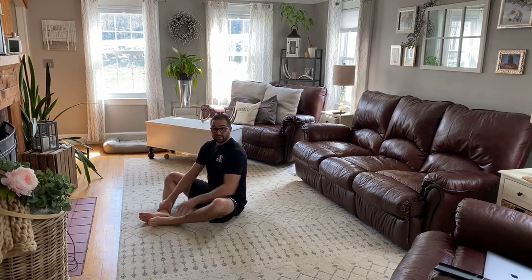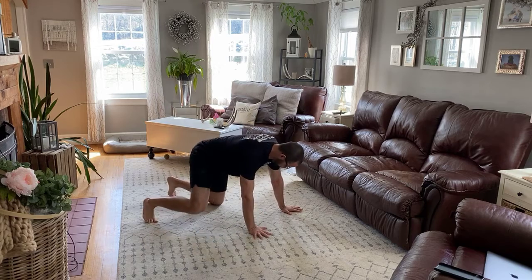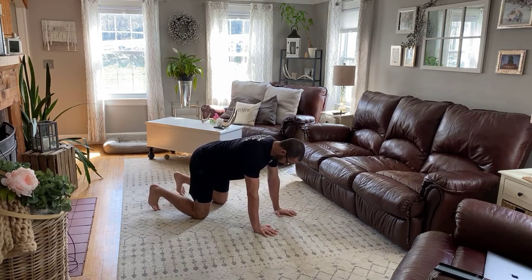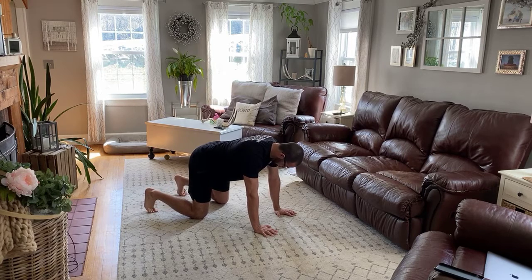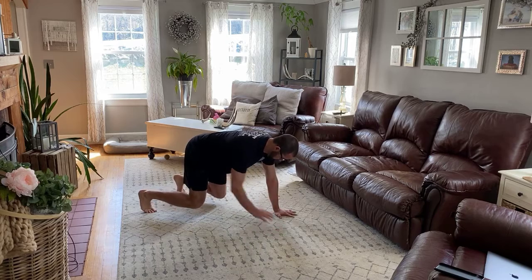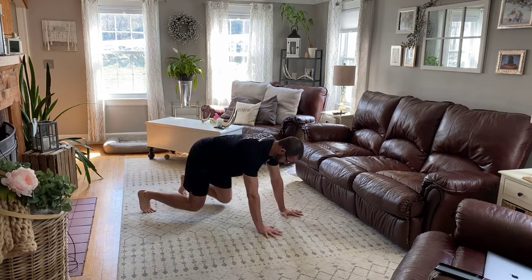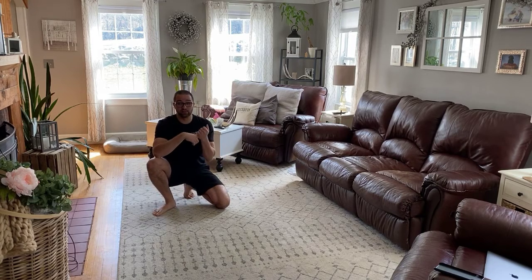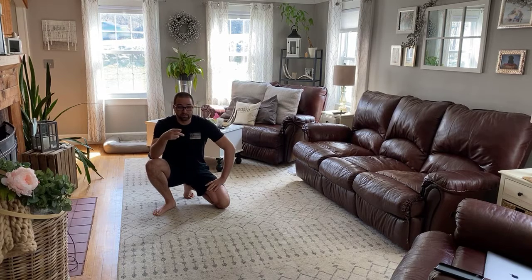Then we have baby crawl knee taps — we did these last week. We have 16 total. Baby crawl position, pretty much on all fours. Push through your feet and get your knees one inch off the ground. From here, reach down and touch your knees, alternating until you get 16 total. We're going to do those three exercises — single leg hip raise on the couch, in-outs, and baby crawl knee taps — four times through.